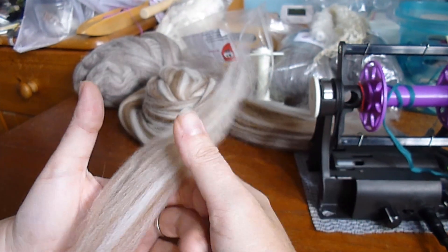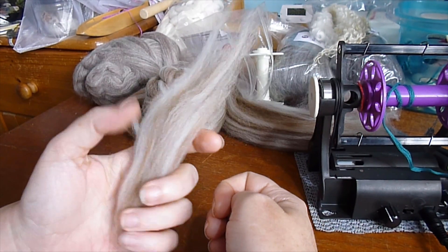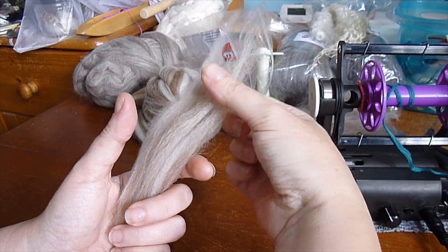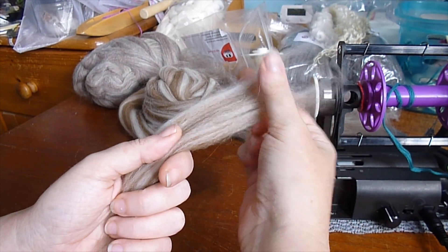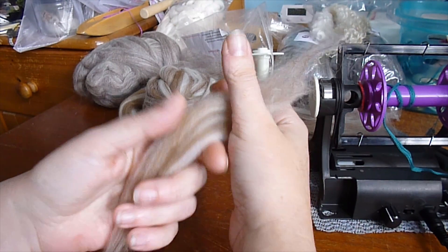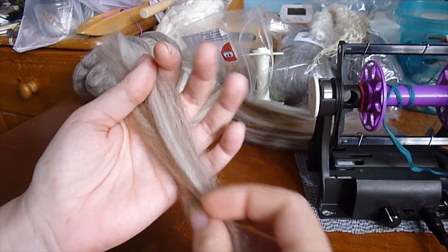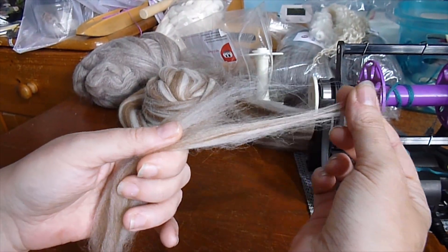The second problem beginners have is holding on to the fibre for dear life. You don't need to compress it. Hold it gently in your hand to stop it going anywhere. If you need to control it and it's starting to be pulled, just use your thumb or forefinger to gently hold it in place. Don't clench it. Not only will you find it harder to spin, your palm might start matting and felting the fibre. Hold it nice and lightly.